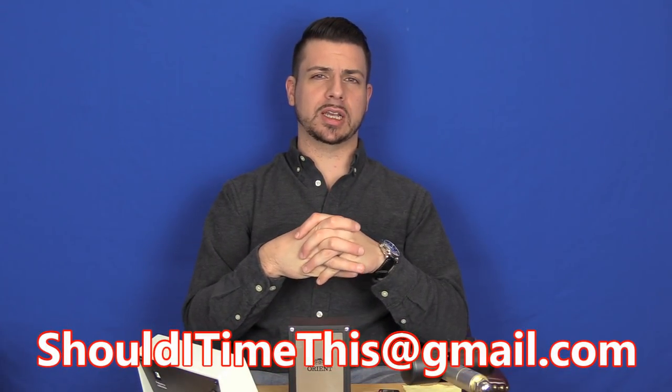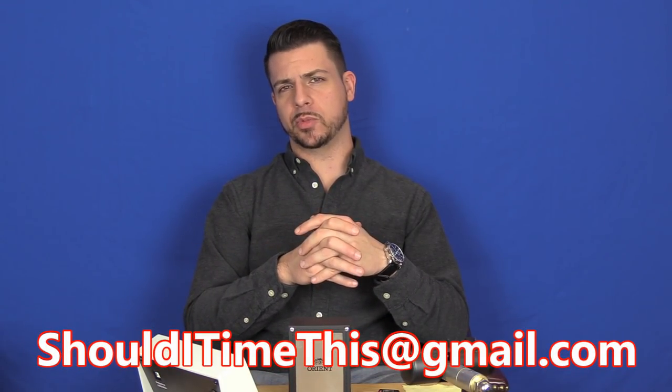If you have any watches that you'd like to see reviewed on this channel, you have the option to actually send them in. I'll review them on the channel and I'll send them back. If you'd like to do that, email me at shoulditimethis@gmail.com and we will set that up. Okay, let's get into the watch.